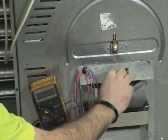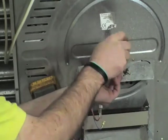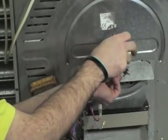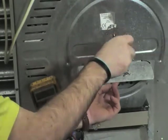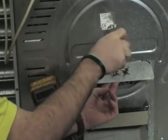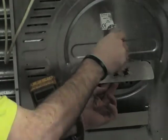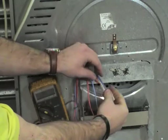Just replacing the last thermostat here. Remember, the easiest way to find parts on the website is to put your model number into the search bar at the top and press the go button. This will give you a full list of appliance parts available for your machine. And if you can't find the part that you're after, you're more than welcome to give one of our staff a telephone call and they'll try and help you out.